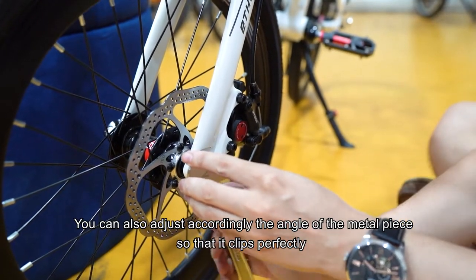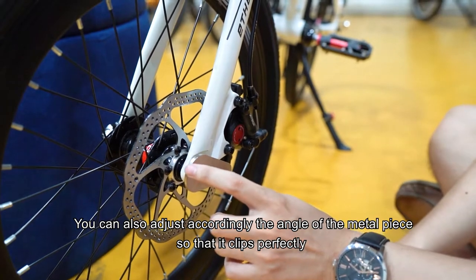You can also adjust accordingly the angle of the metal piece so that it clips perfectly.